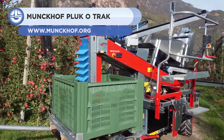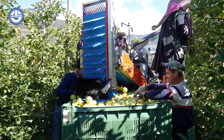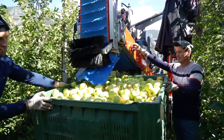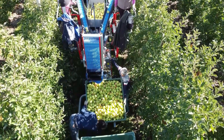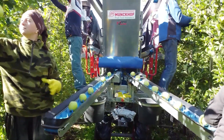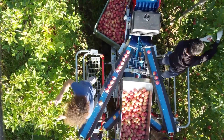Apples are one of the most in-demand fruits around the globe, and what better way to supply this demand than through working with an efficient harvester like this. The Milland Munchchoff Pluckatrack Senior is a maneuverable harvesting aid capable of helping raise productivity to newer heights. This harvester can work in row distances between 3.50 and 5 meters, and tree heights up to 4 meters.